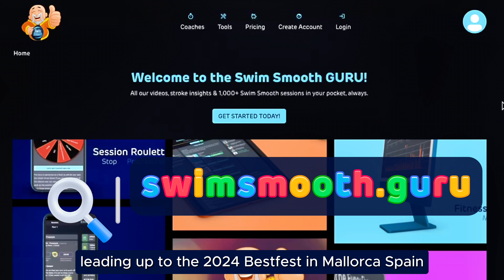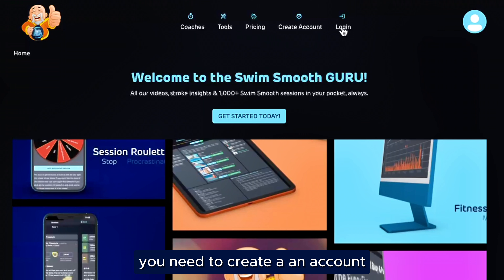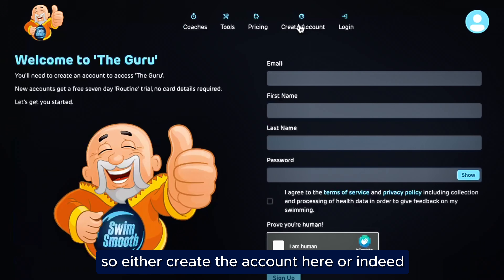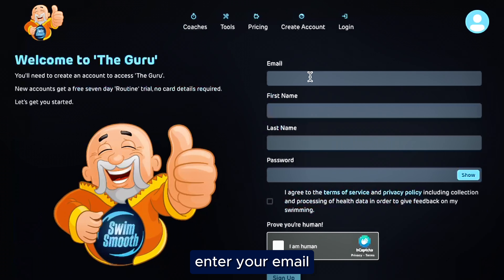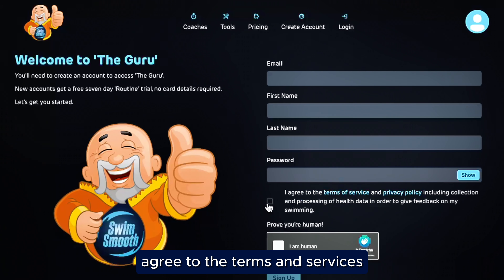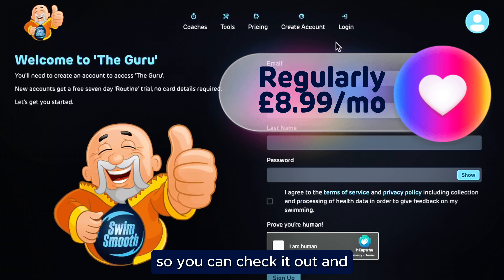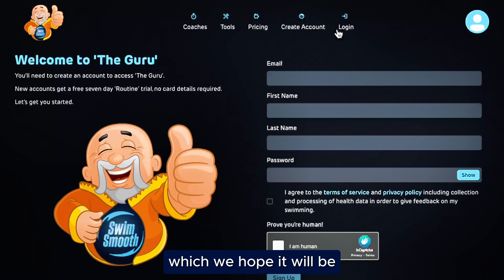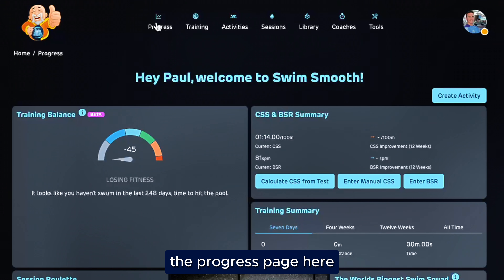Welcome to the Swim Smooth Guru and our Best Fest training program for the next 12 weeks, leading up to the 2024 Best Fest in Mallorca, Spain. What you need to do to begin with is create an account. Either create the account here, or if you have an account with us already, just go to login. Let's assume we're going to go to create account: enter your email, first name, last name, create a password, agree to the terms and services, prove you're human, and then sign up. We'll give you a seven-day free trial to utilize on Guru so you can check it out and see if it's working well for you.